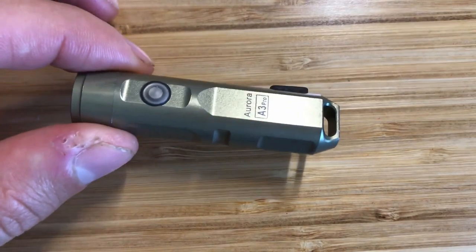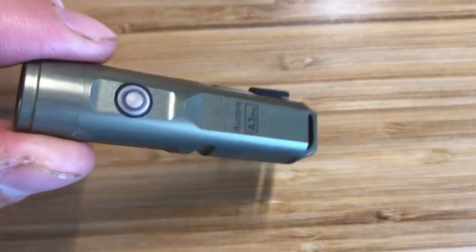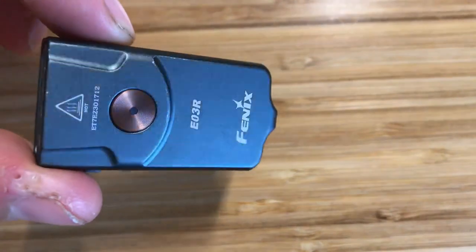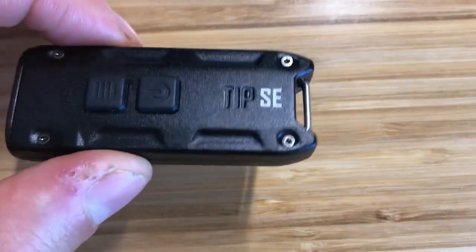Both the Nitecore and the Rovivan have buttons that stick out from the body, but the button on the Fenix E03R is recessed, which makes it a little more difficult to find in the dark. The Rovivan does not have a button lock setting, so there is a slightly increased risk that it could accidentally activate in your pocket. Both the TIPSE and the Fenix E03R have lockout modes to help reduce the risk of the battery draining unintentionally.